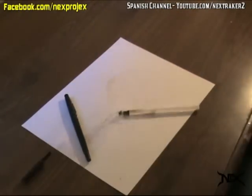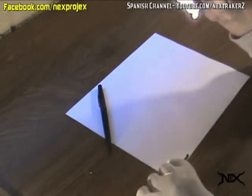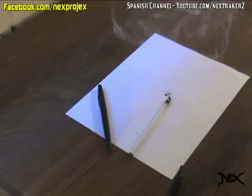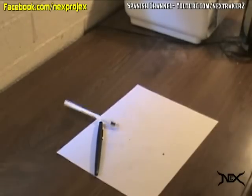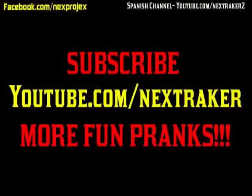It's just a really funny prank. So what do you think, pranksters? If you enjoyed this prank compilation, please subscribe. Also, check out more easy to do pranks and booby traps at my channel, youtube.com slash nextraker. Thanks for watching.